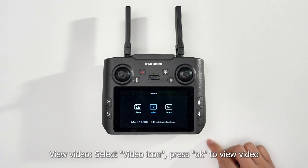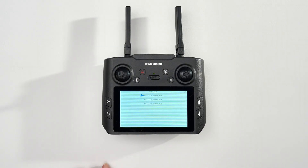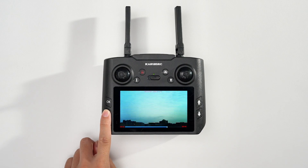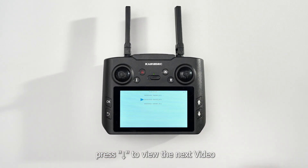To view videos, select the Video icon and press OK to view the video. Press Up to view the previous video and press Down to view the next video.